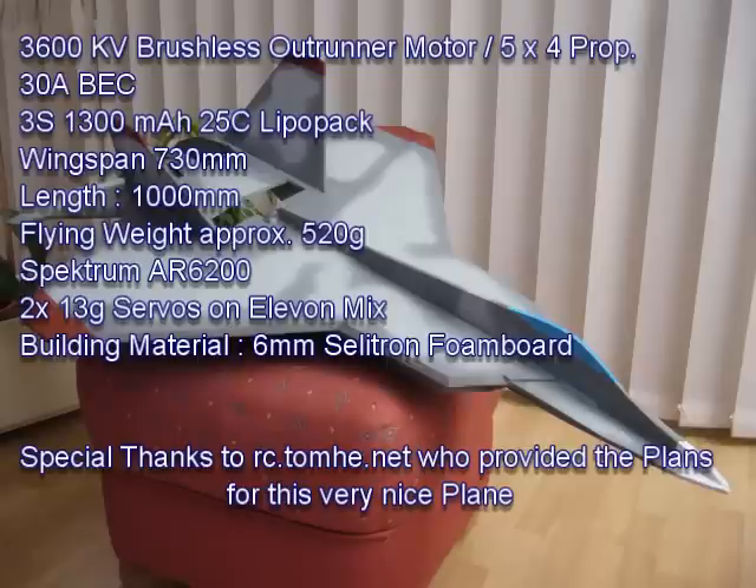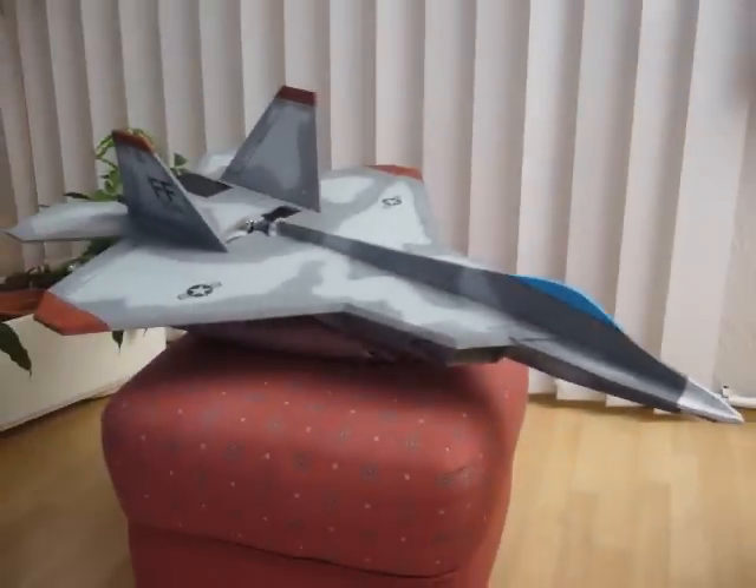Before I close, I wanted to thank TommyNet for posting the plans for this nice model on the net. I hope you enjoyed the flying video. Have fun at the flying field, guys. WarbirdFan66, out.